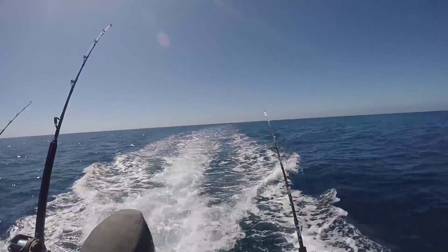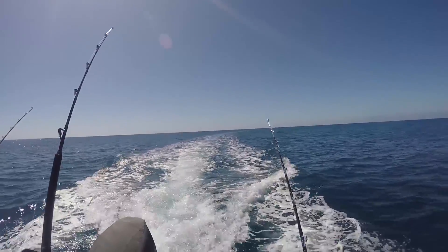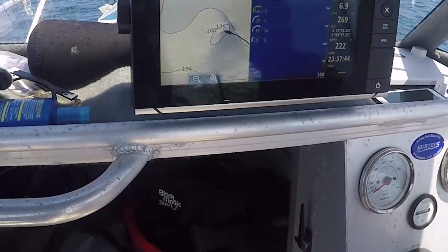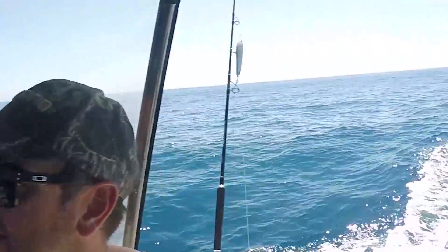We travelled a little way before turning around for another pass. We had trolled over the edge of a seamount when the fish had appeared. We were hopeful but unsuccessful as the big fish didn't come back for another go.